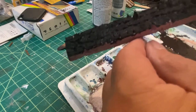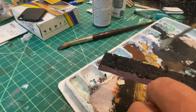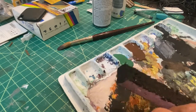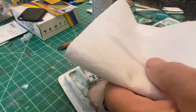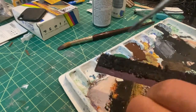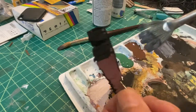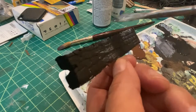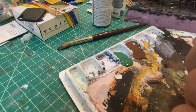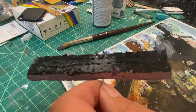Now that we've left the wall to dry — this one's not perfectly dry — I found another old feather brush and I'm going to mix up some grey. Then I'll take a kitchen towel and get most of it off, and just stroke it along the sides. Then we'll let that dry for a little bit.